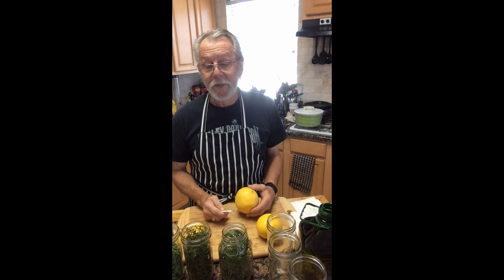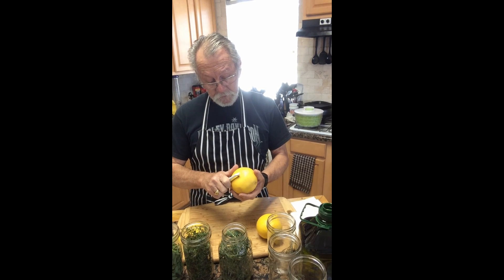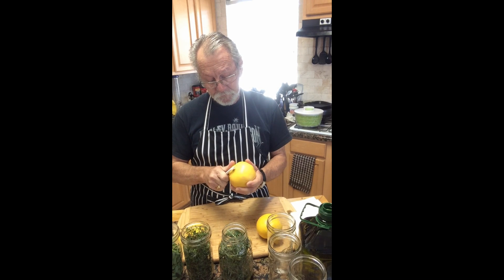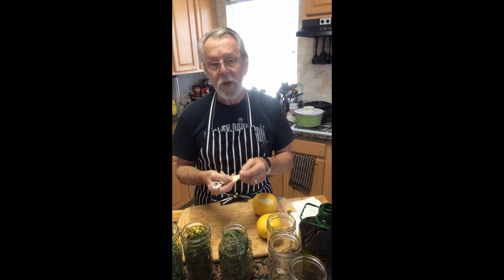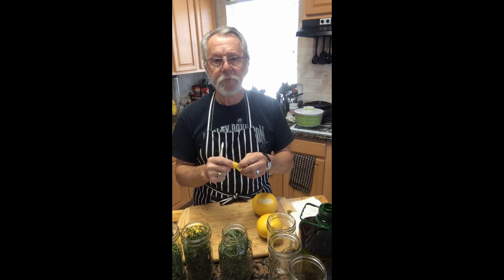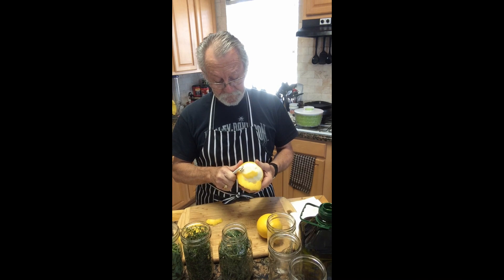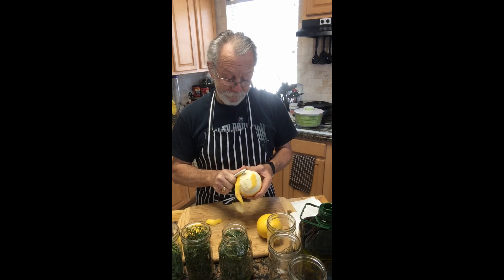The harder ones to do, especially the citrus, you really need a potato peeler. Just make sure you get a nice run off the skin. Try not to get too much of the white pith — mostly just the actual fruit skin itself.